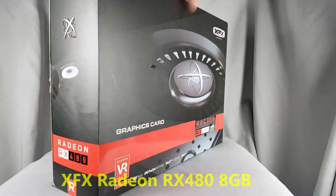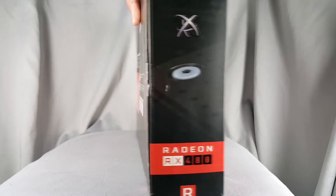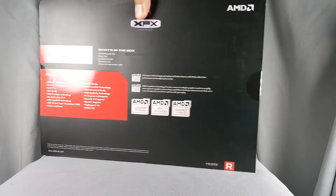What's up guys, this is Derek with Got Tech Reviews. We're going to have a little unboxing of the XFX RX 480 8GB card.